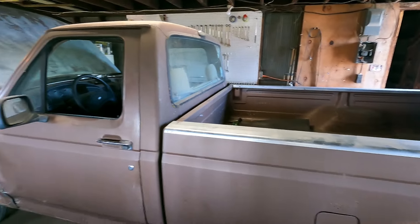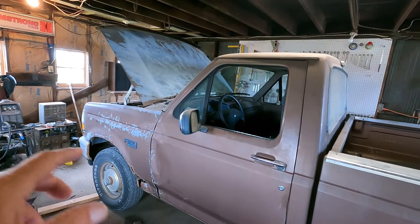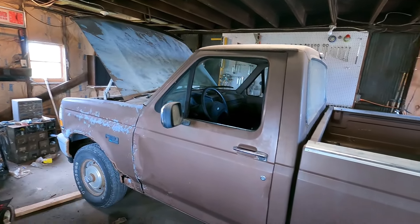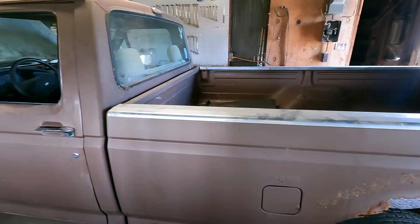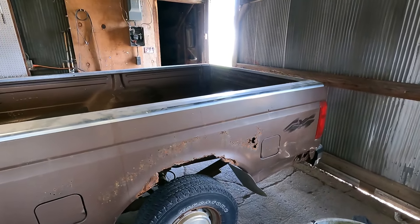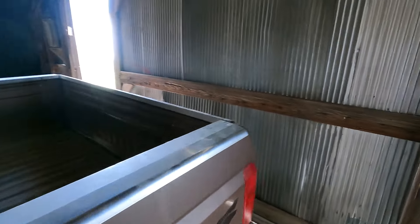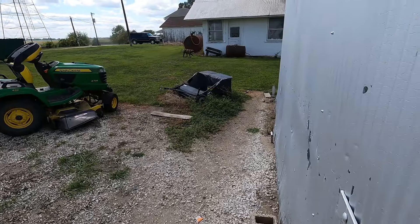It does have a couple problems with it, which I'm not going to cover everything in this video. I plan on making another video here real soon where I'll cover a couple of the issues with the truck. I don't think anything's real major. But let's take her for a drive — first, we've got to get this door open. It's a little bit breezy out. I've got to use my other arm to do this. It just hurts too much.